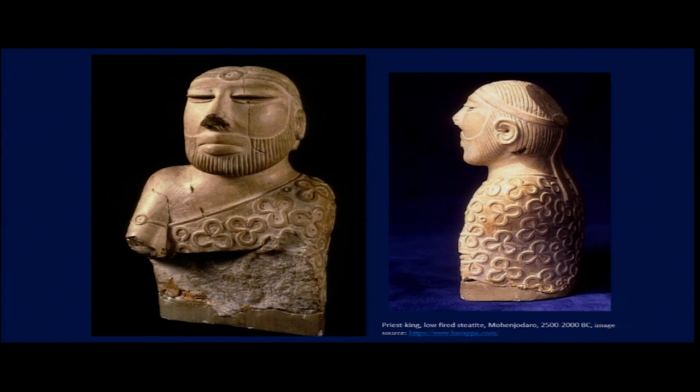It has not been fired as intensely as terracotta figures or bricks, but it has been low fired for stability. That is why today this sculpture appears almost as stable as stone, and all these details on it have survived due to its durability.